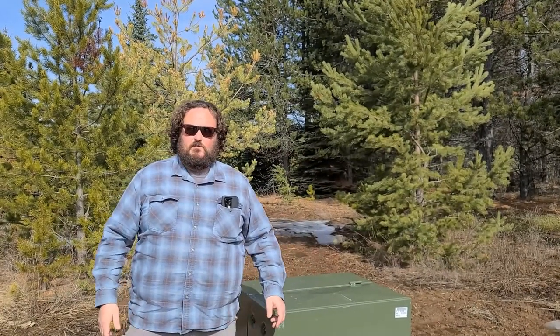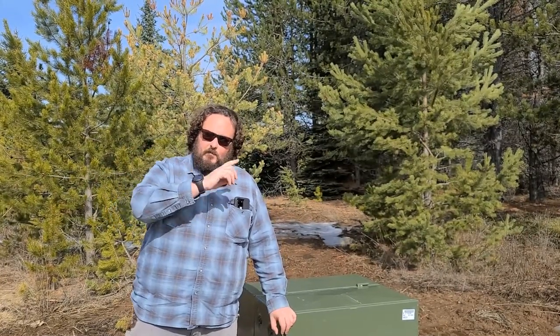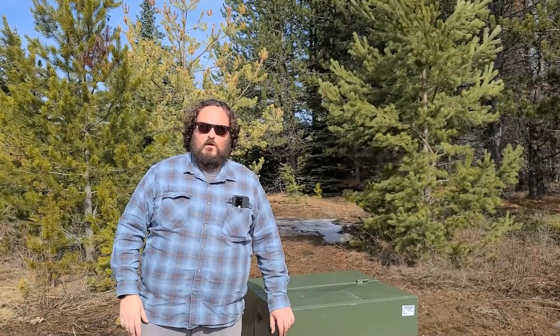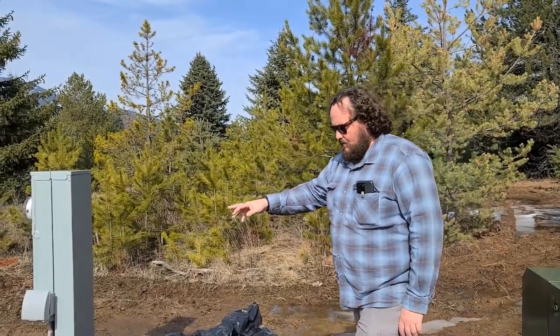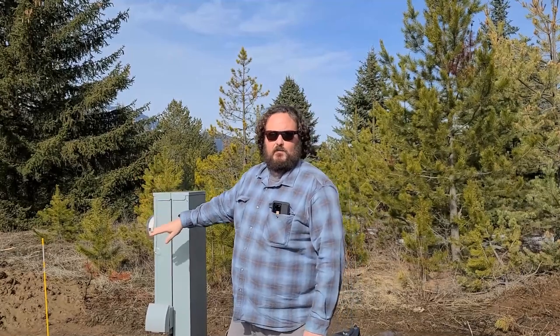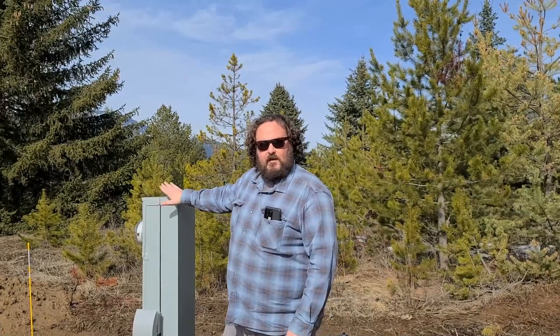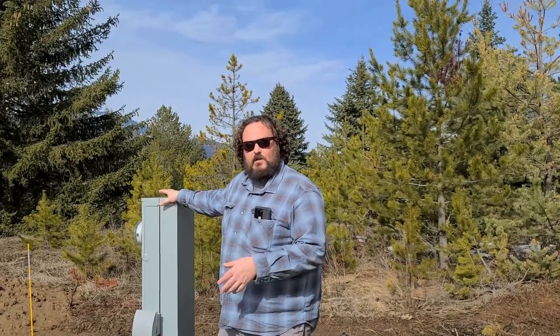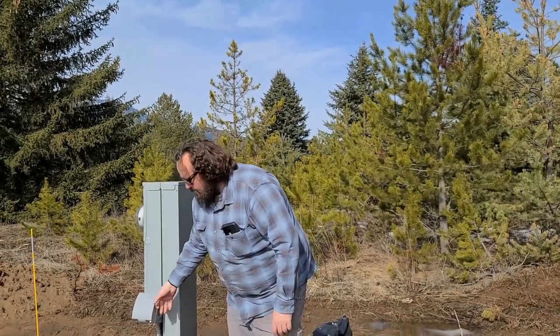This is a 10-acre parcel — it's pretty big, there's a lot of room here. They brought the transformer from the road, put in a new transformer, and here you can see they've got the meter base. A lot of people will run from the transformer up to the house and put the meter base at the house, but this is a little different. The advantage of this is that during construction you have power because the meter is set and plugs are in — from the start of the project you've got power. It's not a bad way to go.